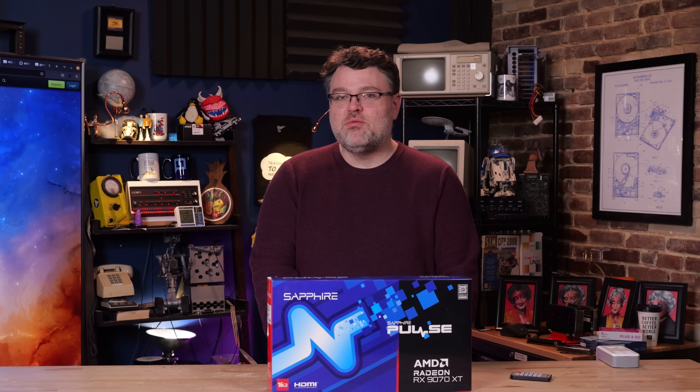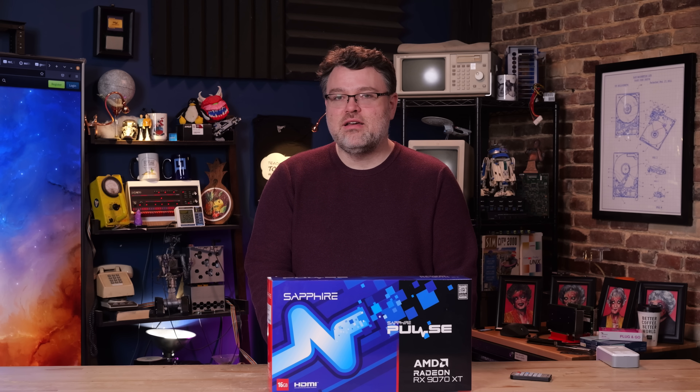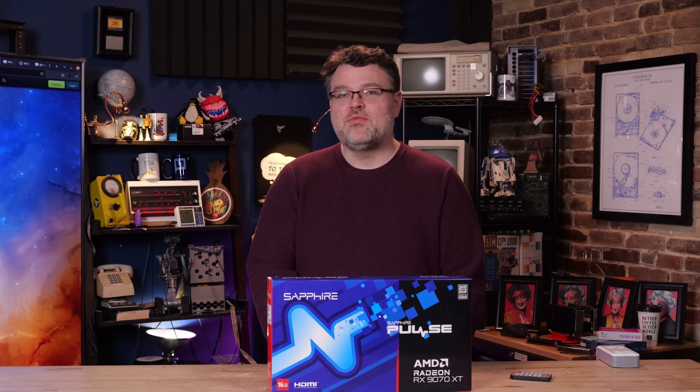I'm Will, this is Level 1 Linux. You can find me in the Level 1 forums. Signing out — I'll see you there.